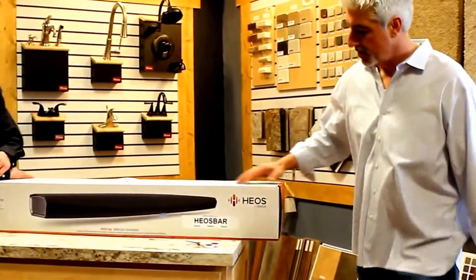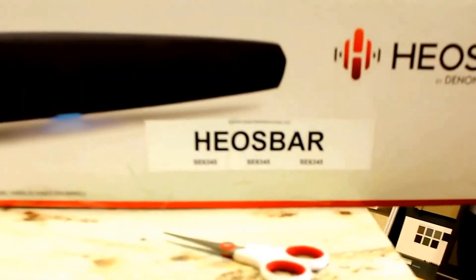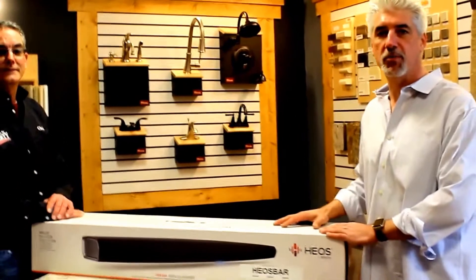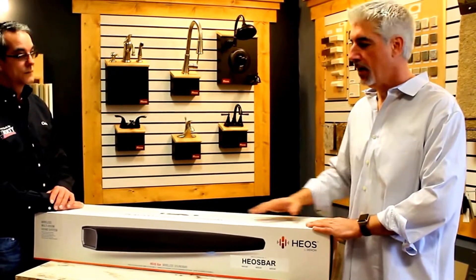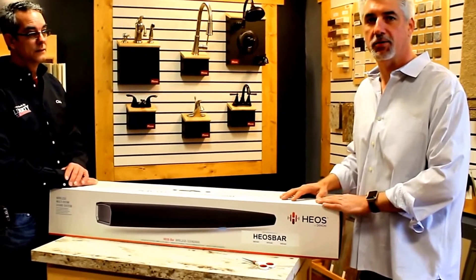Here's the new Heos soundbar — it's called the Heos Bar. This supersedes or is a step up above the Heos Cinema, which comes with a subwoofer. This is just a straight bar. The Heos Cinema is a 2.0 system, while this is actually a 3.0 system. We're going to start unboxing it and tell you what's inside.